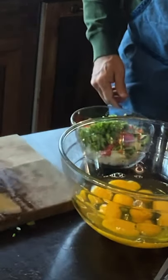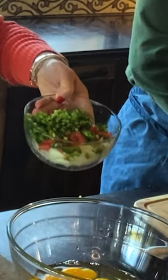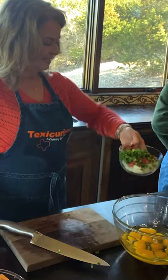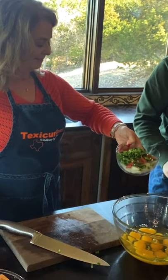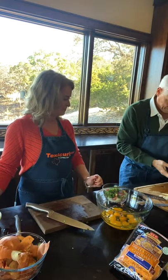Now we're ready to put all this together. I'm going to put a few more of these in — this is so pretty, I love these beautiful colors. Isn't this the Mexican flag as well? The tomatoes, the peppers — I think that's right.